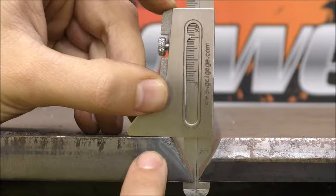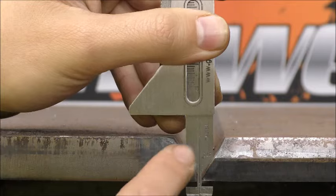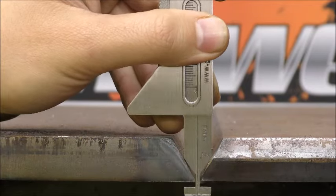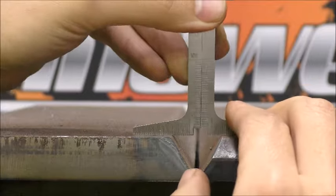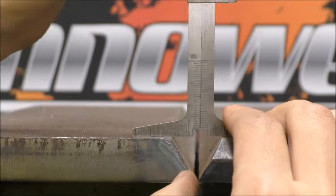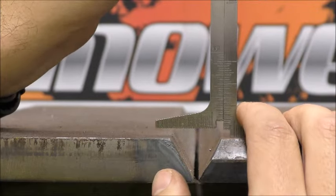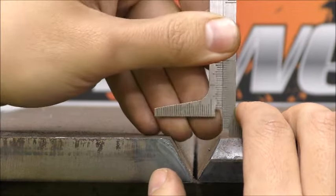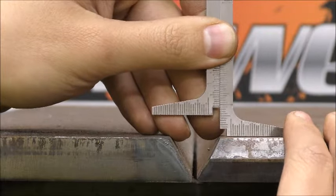Hilo gauges can be used to measure material thickness, verify the weld prep angle at 37.5 degrees, measure external misalignment, butt weld cap height, and check fillet leg length.